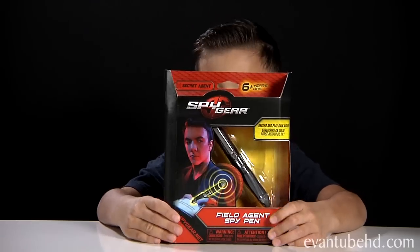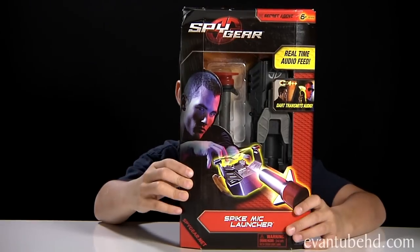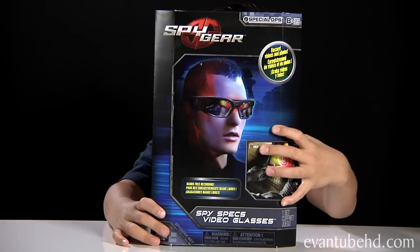Hi, this is Evan from Evan2HD and we got a new Spy Gear video for you guys. We got the Field Agent Spy Pen, the Field Agent Walkie Talkies, the Spike Mic Launcher, and the Spy Specs video glasses.